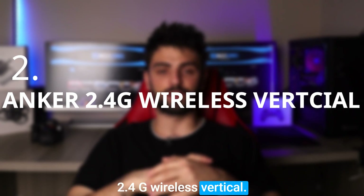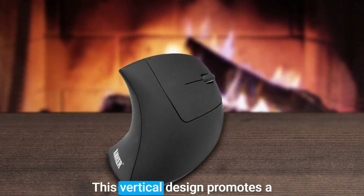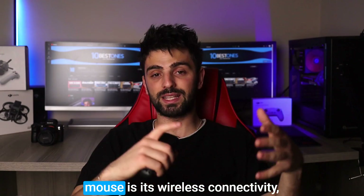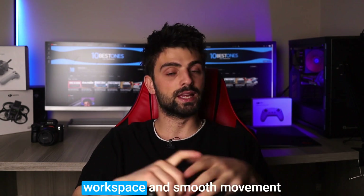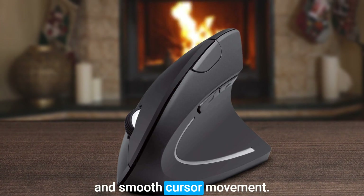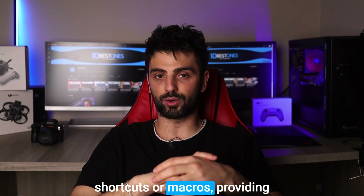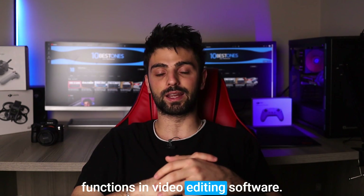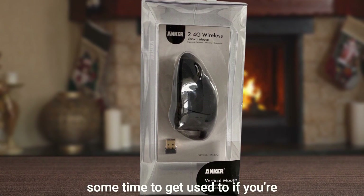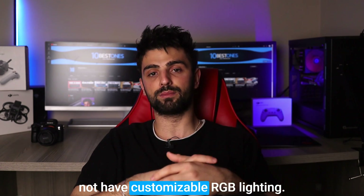Number 2: Anker 2.4G Wireless Vertical. The Anker 2.4G Wireless Vertical mouse is a unique and ergonomic option for video editing. Its vertical design promotes a more natural and comfortable hand posture, which can help reduce strain and fatigue. One standout feature is its wireless connectivity, allowing for a clutter-free workspace and smooth movement without worrying about tangled cords. It also has a high-precision optical sensor that provides accurate tracking and smooth cursor movement, plus 3 programmable buttons for shortcuts or macros. Its power-saving mode helps extend battery life. However, the vertical design may take some time to get used to, the mouse may be too large for users with smaller hands, and it does not have customizable RGB lighting.